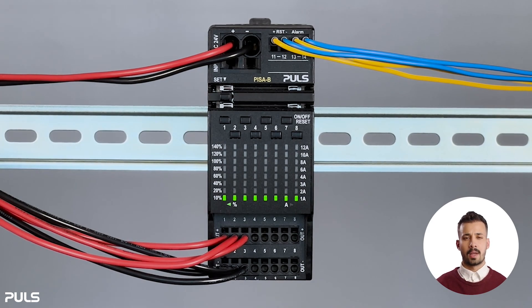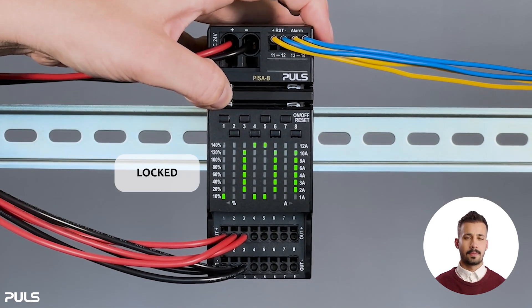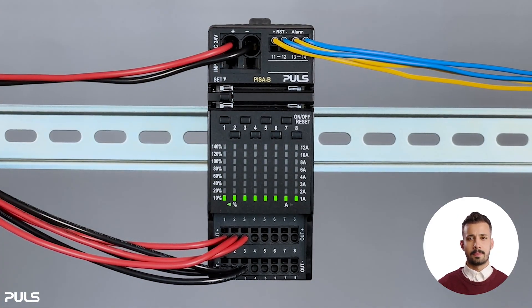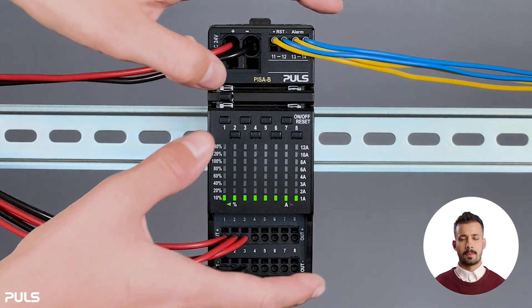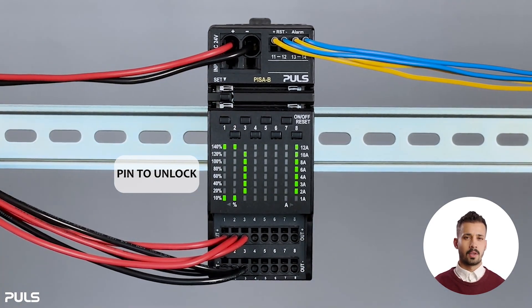Now the display for setting the output current limit is locked, and you will see the text 'locked' when you press the set button, as these settings are now protected by the PIN. To unlock the settings, press the set button and button one together. The LED matrix will display 'PIN to unlock' scrolling across.